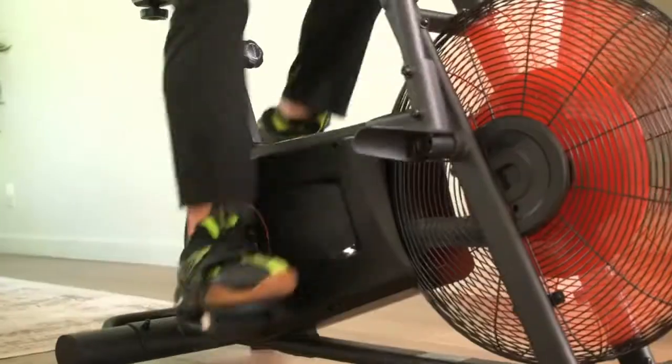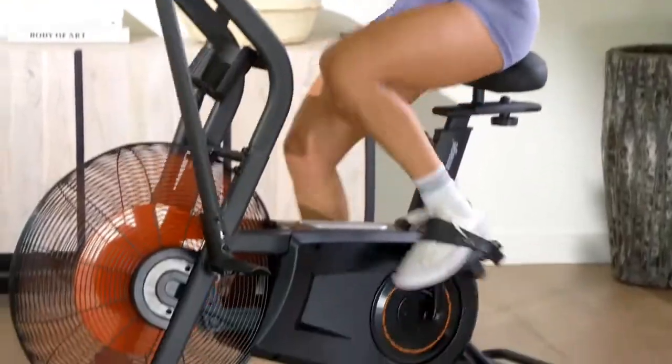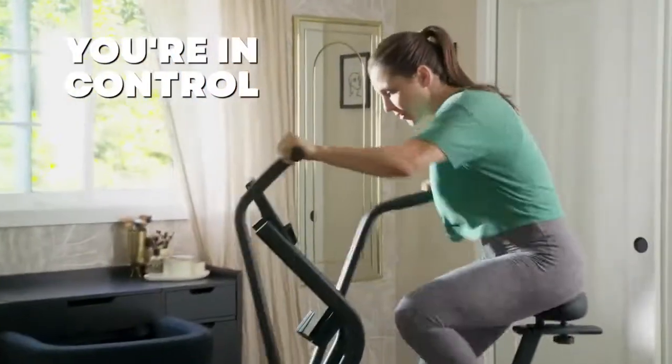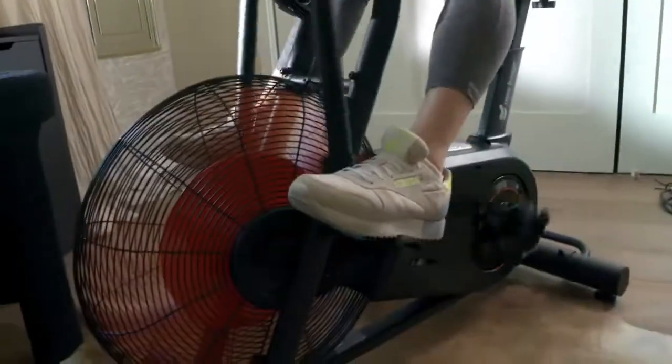That fan-powered resistance also means you can set your own pace. It allows you to optimize the individuality of your workouts. It's totally up to you how much you want to intensify your workout, so you have unlimited variety.